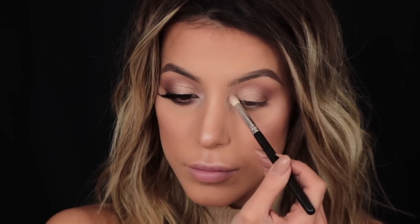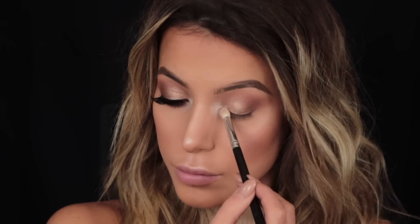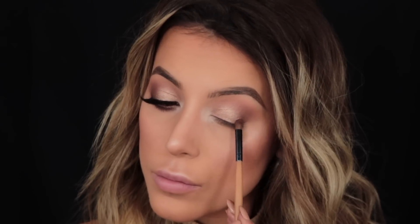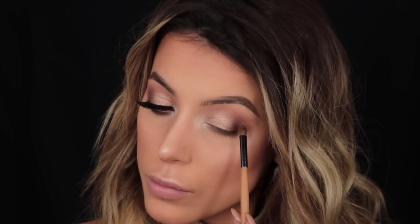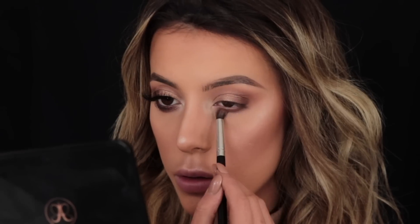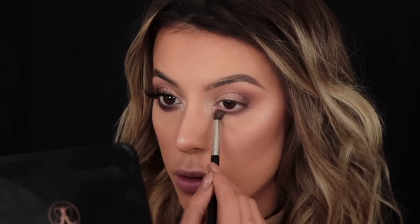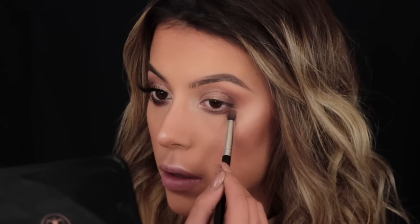For my inner corner highlight I'm taking Champagne Truffle and popping that in the inner corner to brighten up the eye. I felt like the eyeshadow was missing something, so I decided to darken up the outer corner by taking Semi-Sweet on a small fluffy brush and pressing that into the outer crease. Then I'm dragging that same shade right down to my lower lash line using side-to-side motions, making sure to join it up to the top eyeshadow.